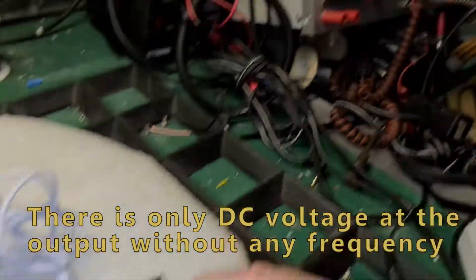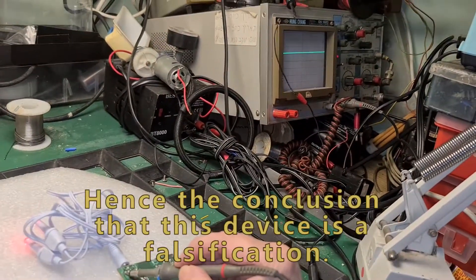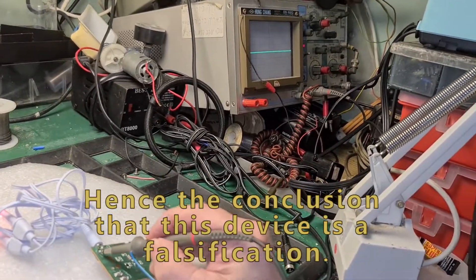I found that the output shows only constant voltage with no output frequency, hence the conclusion that this device is a falsification.